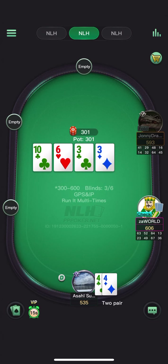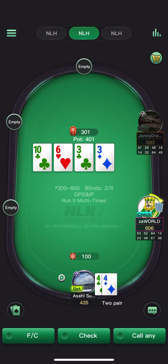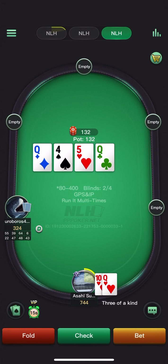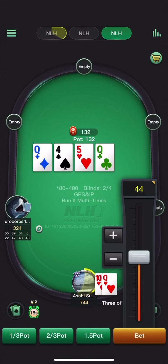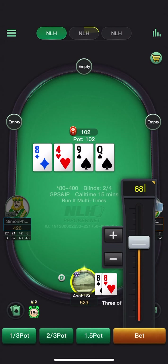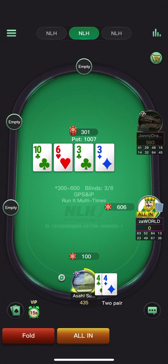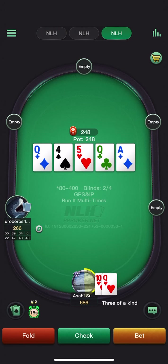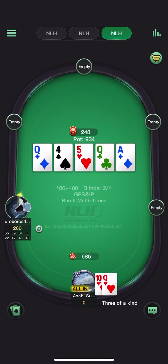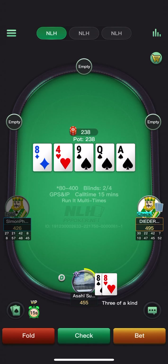Checks — going to bet small at high frequency to deny equity from overs. We do flop turn trip queens here. Probably going to go for a half-pot sizing. Going to start polarizing here and he just check-jams. Probably do not have to defend. Going for the rip on the river for about pot-size jam.